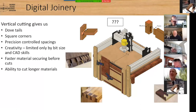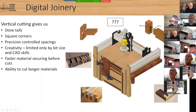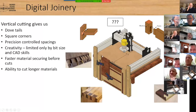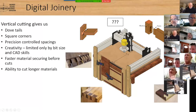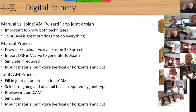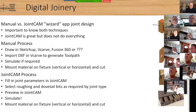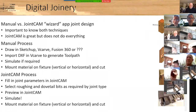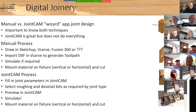The main thing is to have access to this end-grain surface and not freak out because the material is mounted vertically instead of horizontally — it's the exact same thing as cutting on the table. Set your zero, go to your carve, and run it. On manual versus JointCAM: I never use JointCAM anymore. I got it to work and made cool stuff, but I can do it faster manually and I learned more about how the machine works.